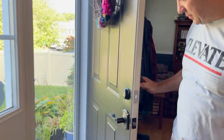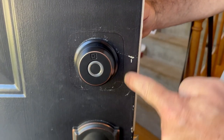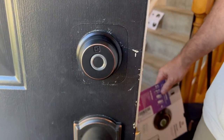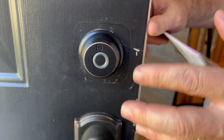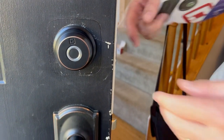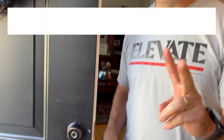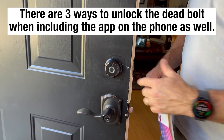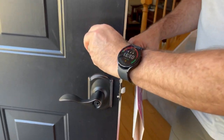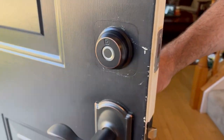Here it is. It's a much simpler lock than our other one — you can see there's less footprint. If I was to keep this lock on here, I would obviously sand that and re-paint. But this one, unlike our other one, just has... it matches our door better. So this one has just two ways to enter: you have your fingerprint on here, and there's also a key entry right here, just like the other one.